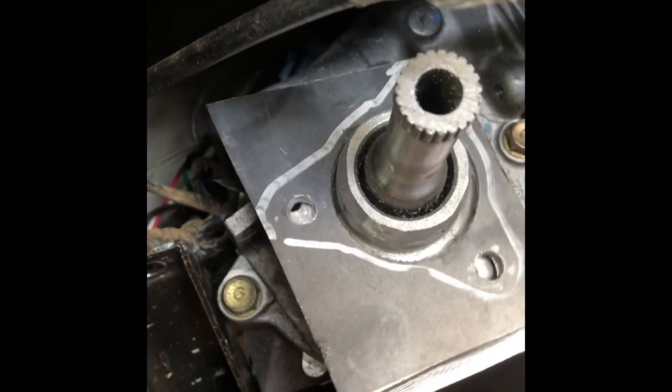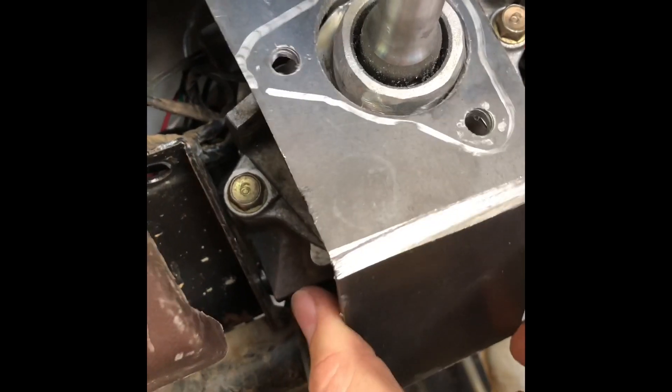We're gonna trim the tops up here for this bracket — there's no reason for all that extra material, and the last thing I want is to be messing around back there one day and cut my hand. So go ahead and do that, but this bracket's pretty much good to go.